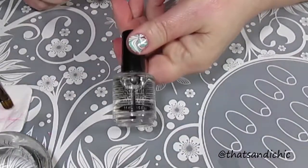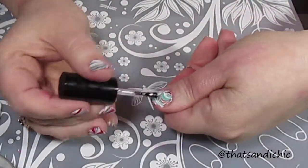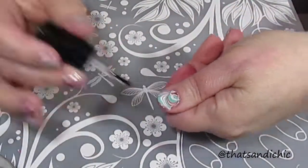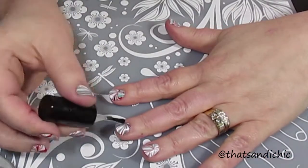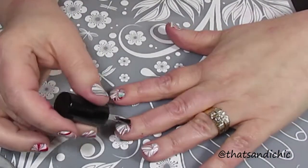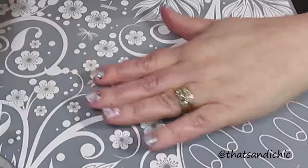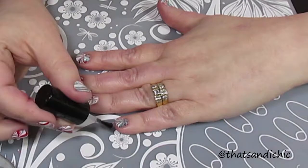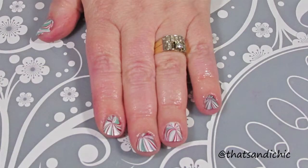Now that I have everything cleaned up, it's time for top coat. I went with a quick-drying top coat this time because it was really late and I wanted to go to bed. Here's my finished mani — I think it turned out pretty good, and my family thinks it looks like candy canes.